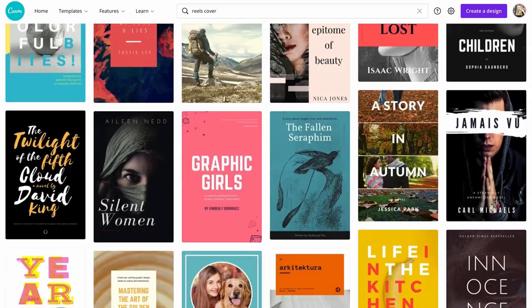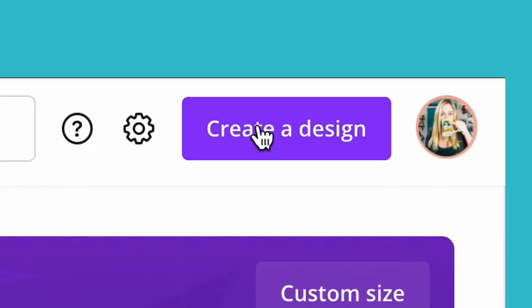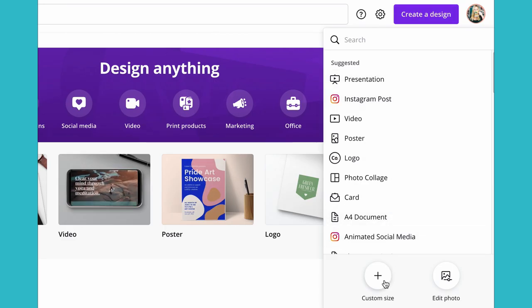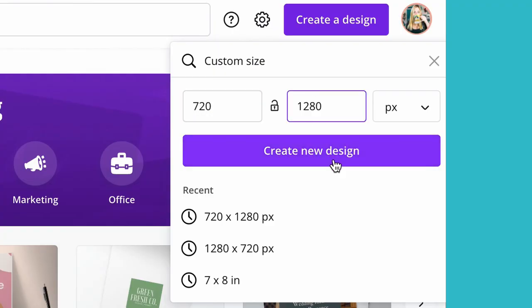You are ready to start designing your template. You have two options when starting: you can either find a template and update it to match your branding, or you can start from scratch. Go to create a design and type in your custom size. For an Instagram reel cover, dimensions are 720 pixels wide by 1280 pixels high.